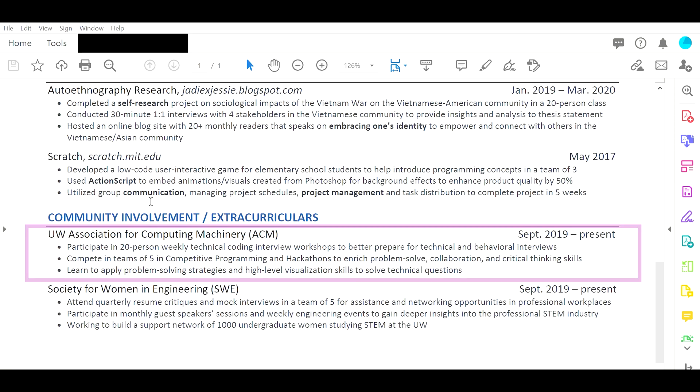Finally, community involvement and extracurriculars. UW Association for Computing Machinery, ACM — it seems like you participate in coding interviews and it's a general support group and competitive programming tech group where you share your passion for coding. Hosting a 20-person weekly technical coding interview workshop — what actually came out of that? Did you use those skills to pass technical and behavioral interviews? If so, say what the impact is. With all three bullet points, try to emphasize the impact.